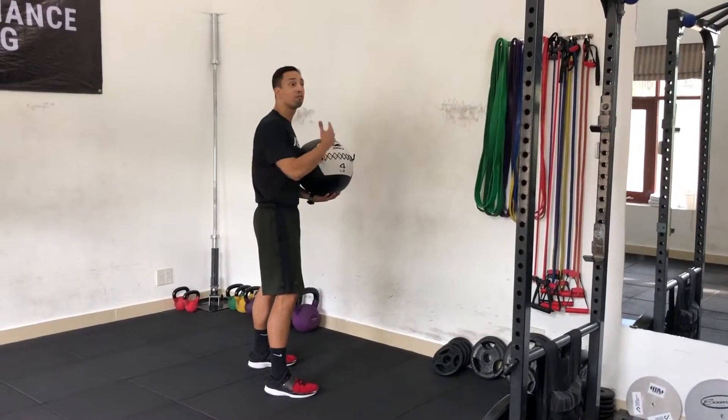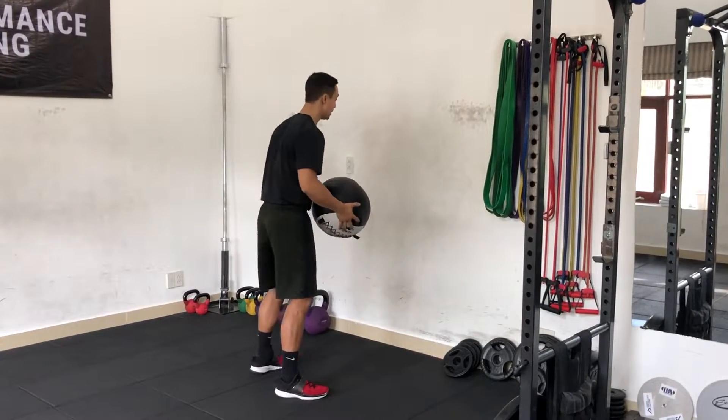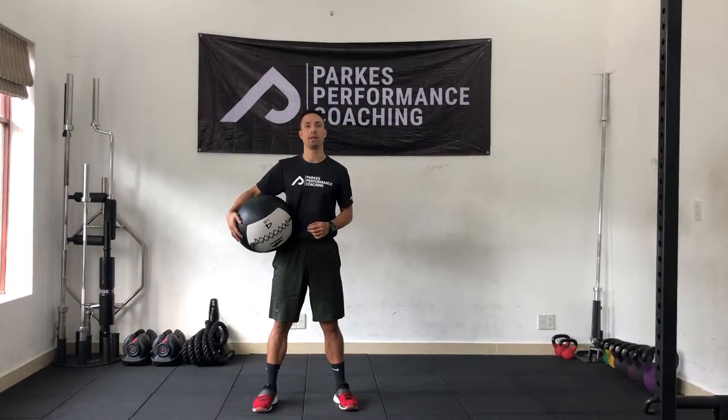You can also go front facing to the wall, alternating from the pocket or from the side. Med ball alternating chop slams.